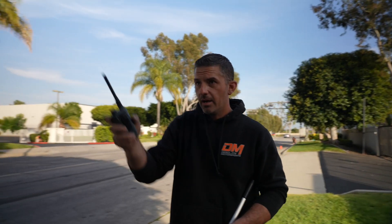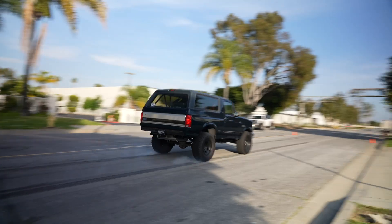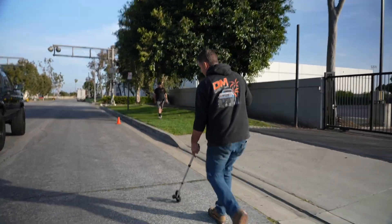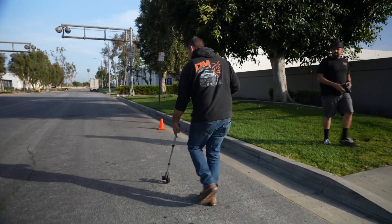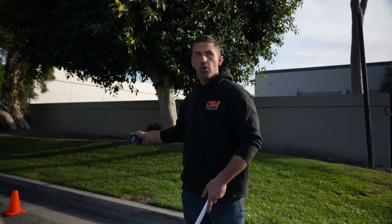We've got the cone set at 97 feet — here he comes at the same speed. Let's see how it does with the new front brakes. Since the front is working so well now, the car is diving aggressively, which caused some rear lockup. But right now with the front upgrade only, we're at 86 feet — more than 10 feet shorter than the original test.